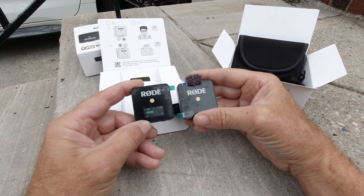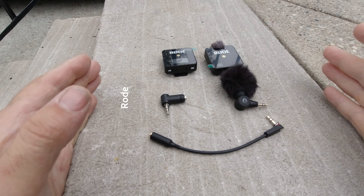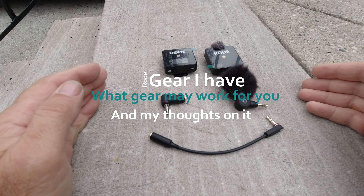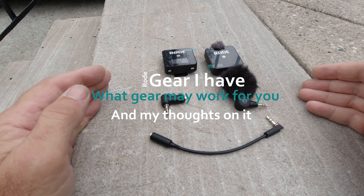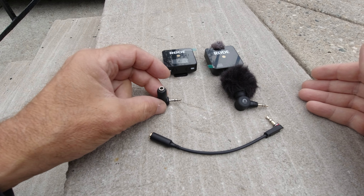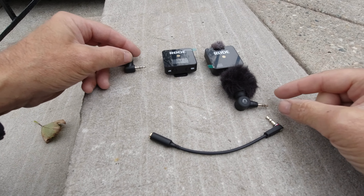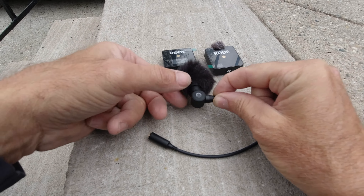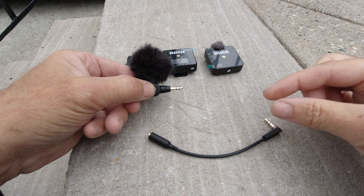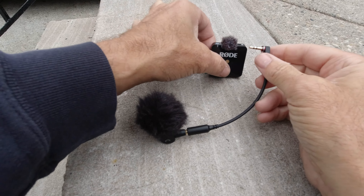I'm just going to offer you some options. If you have a camera and the jack port is not to your liking, get yourself a right angle adapter TRS. This is a Saramonic XM1 microphone — it could be extended with the cable like so, and you could plug it into the Rode like so.